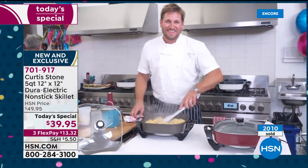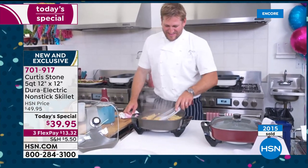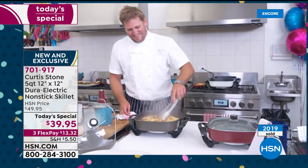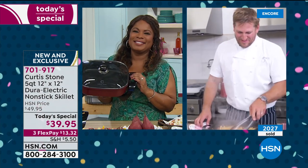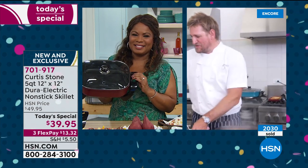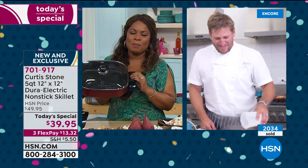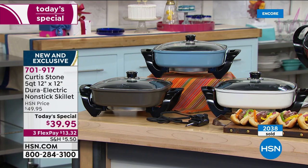I'm 57 years old and I'm just now learning how to cook — it's because of you and all your stuff, so I thank you for it. I can't wait for the next things to come back. Thank you so much — it means the world to me that you took the time to give us a ring. We love hearing from you. If you'd like to say hi to the chef, you're more than welcome to.